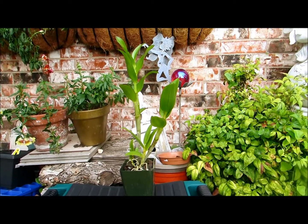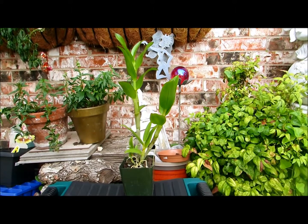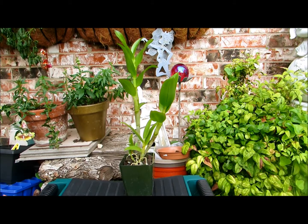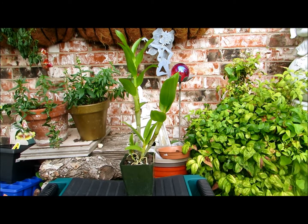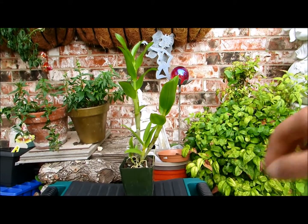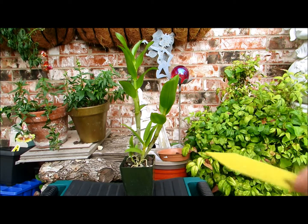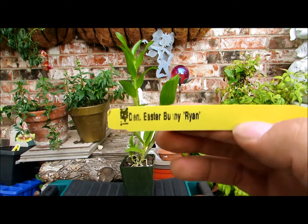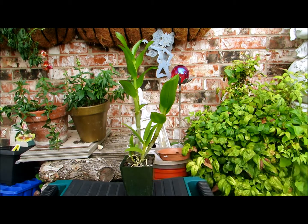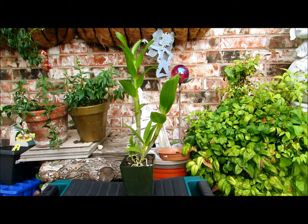It is a dendrobium type orchid. I bought these on eBay and they came from Hawaii. This dendrobium is called Easter Bunny Ryan. They have really neat twisty looking flowers and that's kind of the reason why I got it.